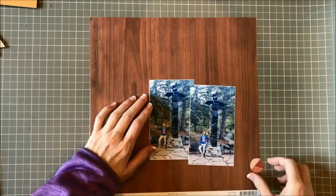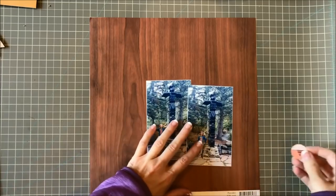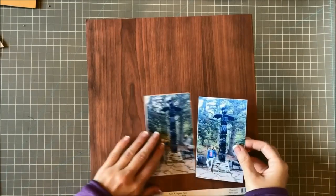Hi guys, it's Shanna Eubink. It's been a long time since I've done a process video and I thought I would turn the camera on today and maybe film a little bit of what I'm working on.